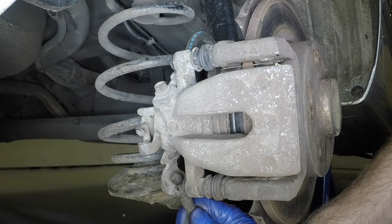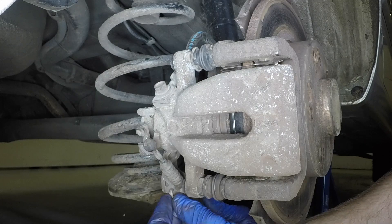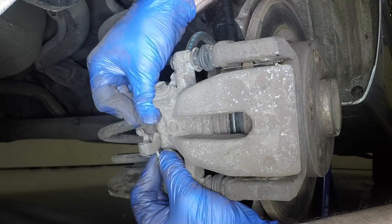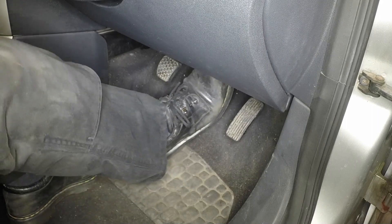Feed the handbrake cable through the support bracket and secure it with the metal clip. Manoeuvre the cable end fitting into place on the caliper lever. Repeatedly depress the brake pedal to bring the pads into full contact with the disc.